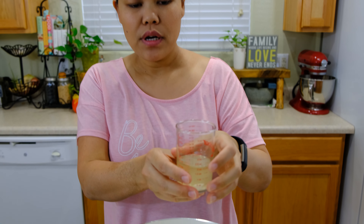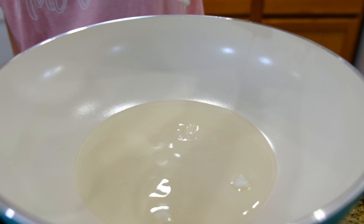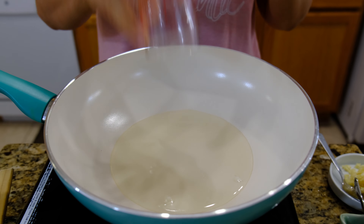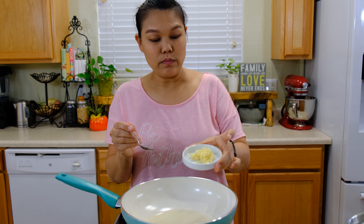My wok is hot. I'm going to add four tablespoons of coconut oil — or if you don't have coconut oil, vegetable oil works okay too. I'm going to add the chopped garlic.